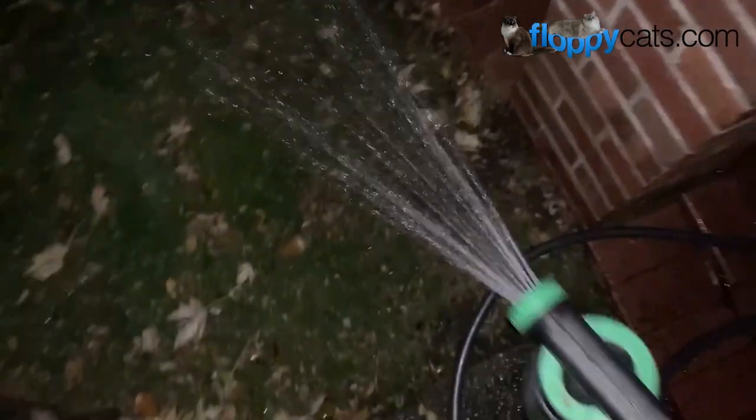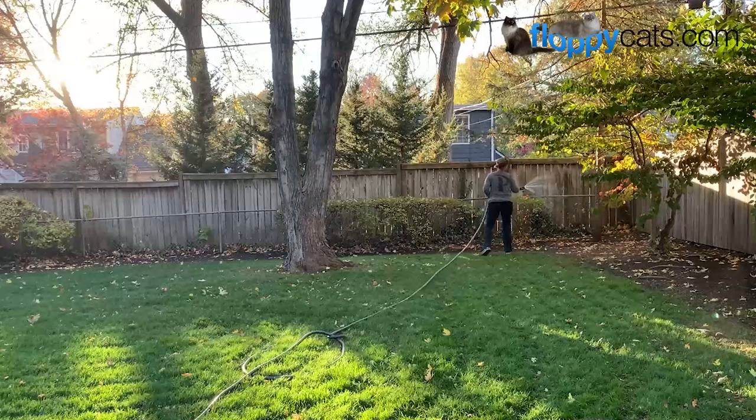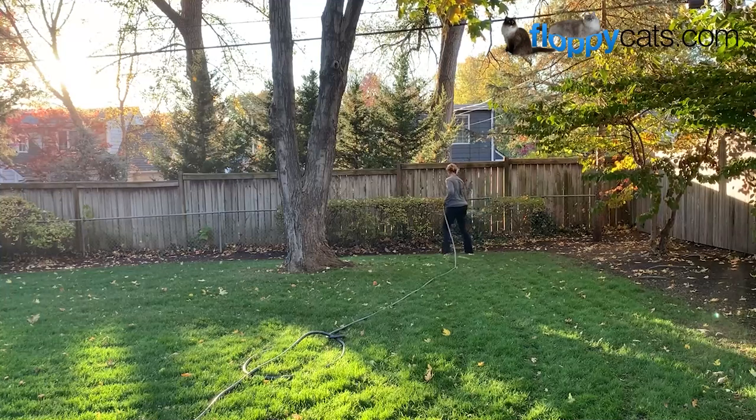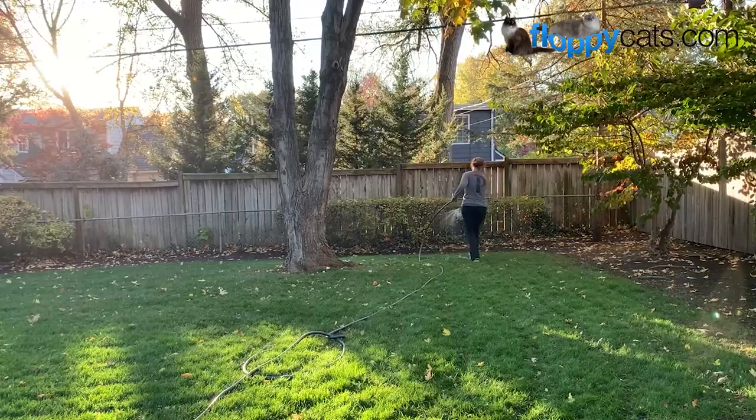That does it for our video on how to apply nematodes to your yard. Tell me what natural flea tips and tricks you have as we try to tackle fleas together. My cat Charlie, my 13-year-old ragdoll cat, was on a chemical flea prevention and ended up having a head tremor. The neurotoxins in that product caused him to have a head tremor, and we worked with Pam of Perfectly Holistic to detox his body and remove that.